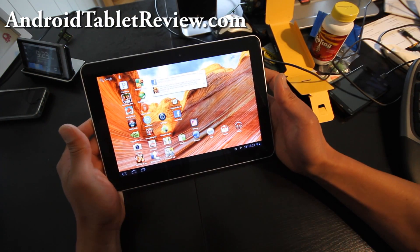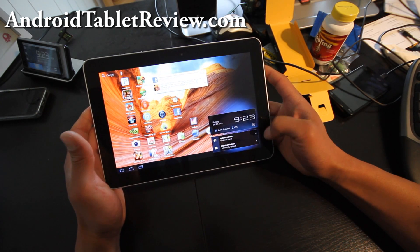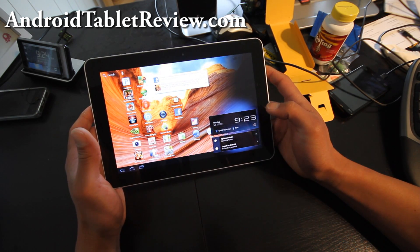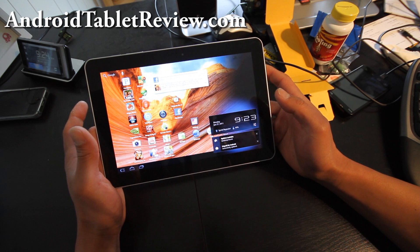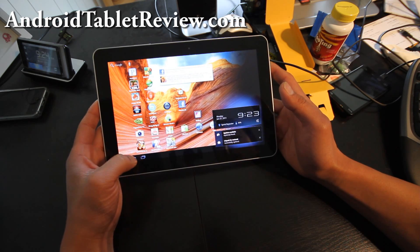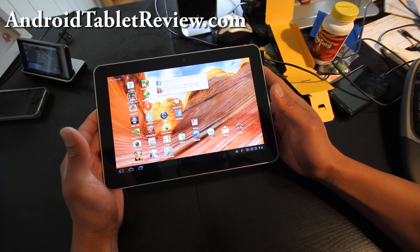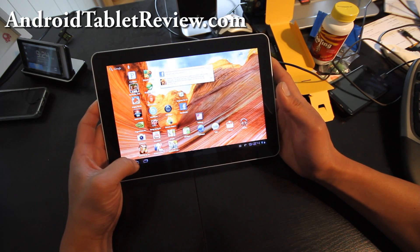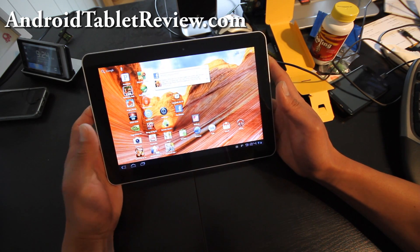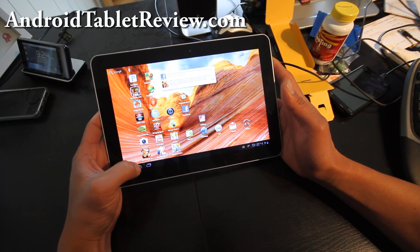The Galaxy Tab also has really great battery life. I haven't charged this thing for 2 days and I still have 49% — I used it about 2 hours yesterday and maybe 5-6 hours the day before. That means on standby this thing will probably last you over a week, and if you use it constantly all day long you can easily get 12-13 hours.